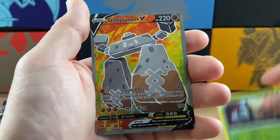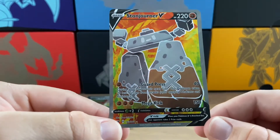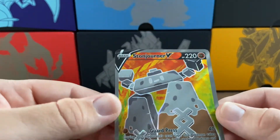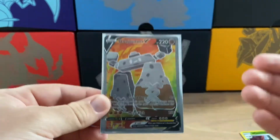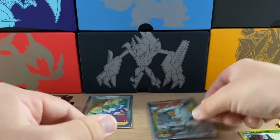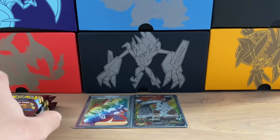And the second rare of the video is a Stonjourner V Full Art! You've got to be kidding me - this is insane. Wow, what a card. Oh, that looks so cool. It's 193 out of 202. The texture is awesome on this as well. This is the first V card I have received - a Full Art Stonjourner. Oh my goodness, guys, I am shocked. This is how I would have started the video if I'd known - first two packs we get a Secret Rare and an Ultra Rare, plus two Reverse Rares.